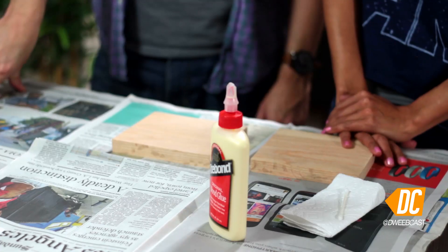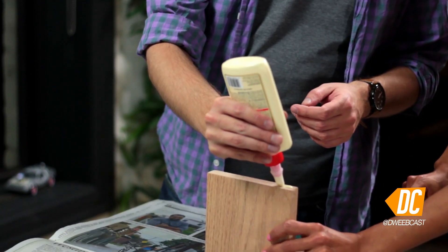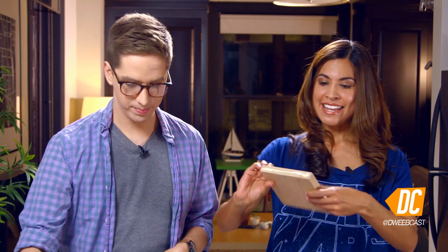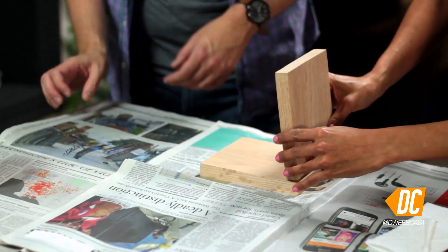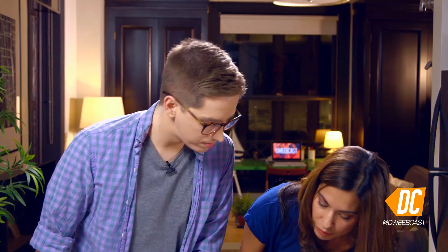We laid down the Sunday Times — most useful this newspaper has ever been. Now we are going to glue the pieces together. You're going to take some wood glue and just put a thin little line. Then you're going to place it at a 90-degree angle, like so. Use a wet Q-tip to clean up any excess, and we need to apply pressure while it's drying.